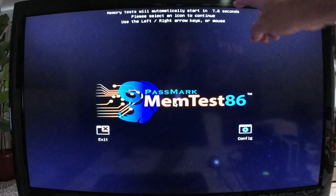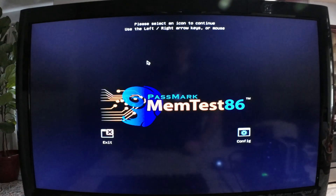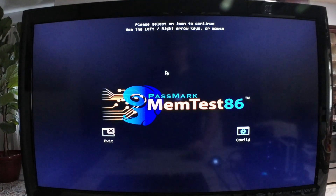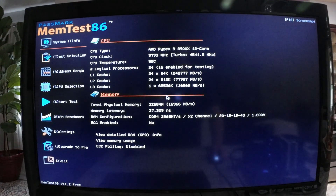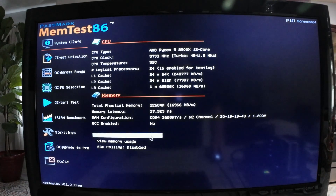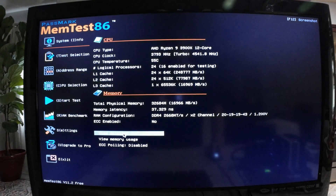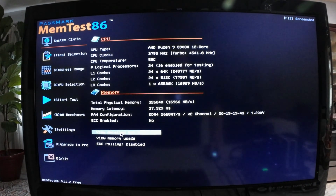There's a counter on screen — before that you can move the mouse or touch the keyboard and it will stop, otherwise it goes into the default test. So the first thing we want to do is configure it. This is the system info screen and you have a few options here. You can go with the detailed RAM info.